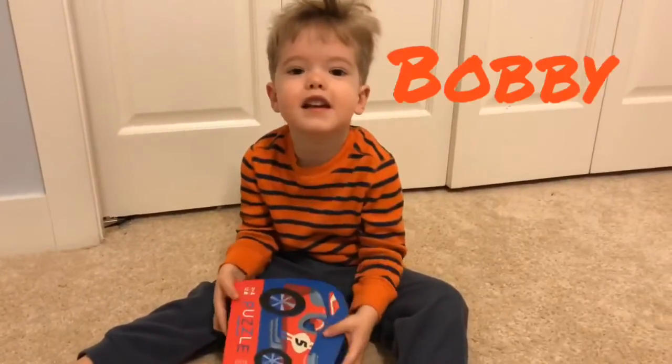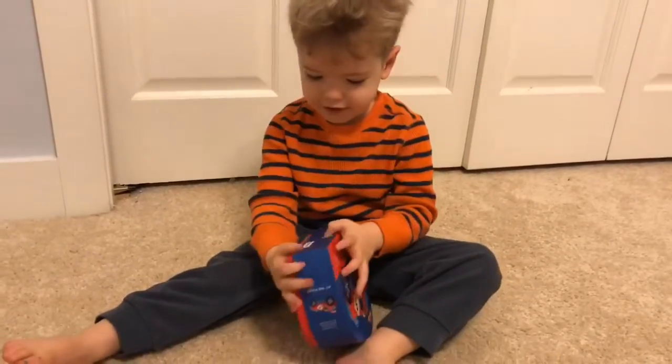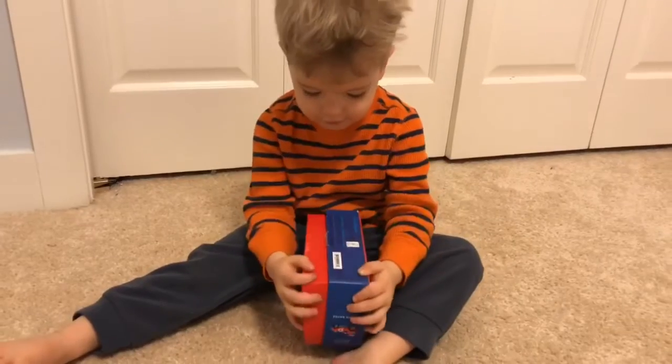Hi, I'm Bobby. Do you want to play with me? Do you want to do a puzzle?